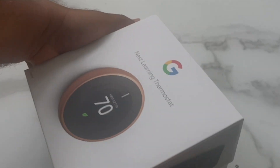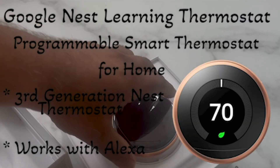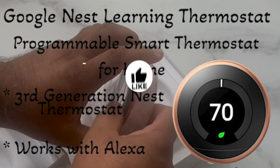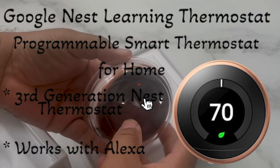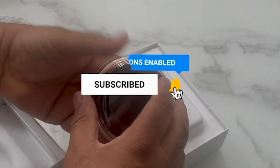Hello everyone, this is the review and setup for the Google Nest programmable thermostat. This is a third generation Nest thermostat and it will work with Alexa. You can control this thermostat through the Nest app.